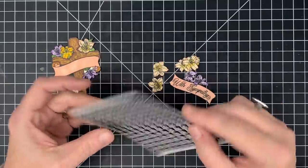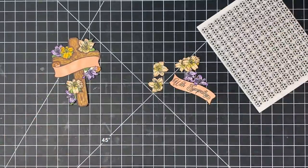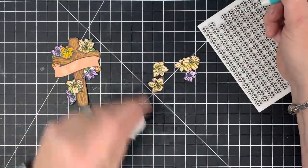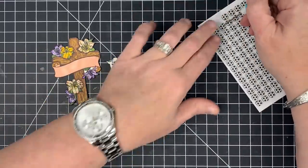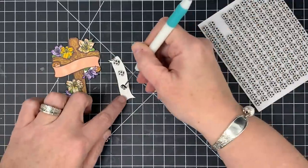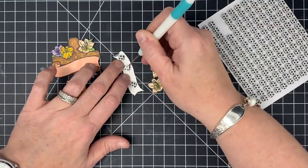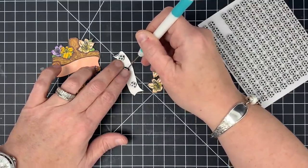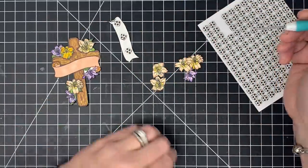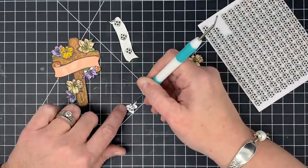Everything's outlined. Now I'm going to use these little black foam squares — you see how they're black on the side? I think these work really well for this kind of thing because they kind of disappear to the side; you don't see that white line so much. I'm going to go ahead and start putting these little foam squares on the back of these pieces and peel the backers off. I use a lot of little half pieces for things.